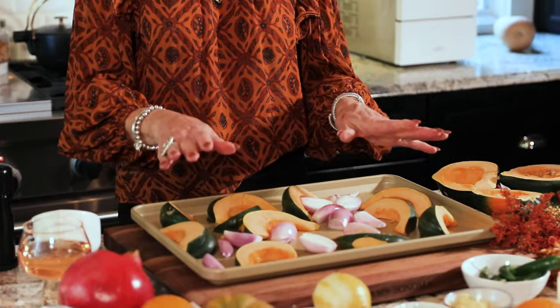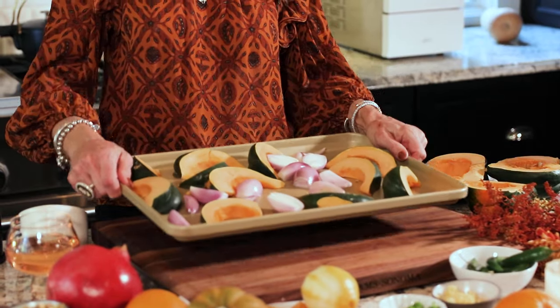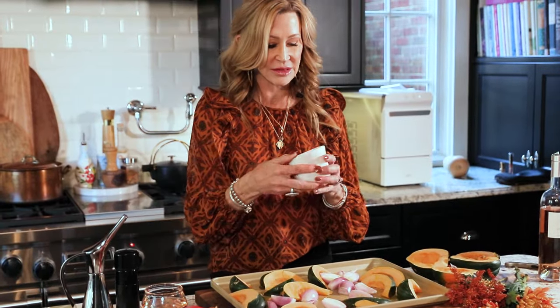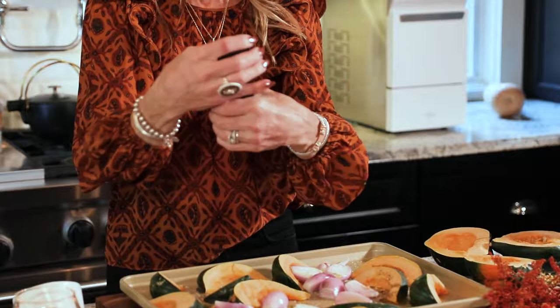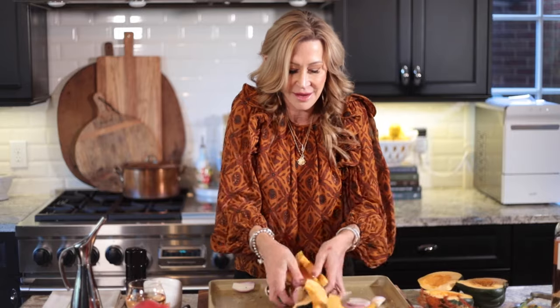I have about one acorn squash on this baking sheet and also maybe three or four shallots that I peeled and cut in half. I'm going to drizzle this with olive oil, add a little sea salt — I keep my salt in a handmade pottery dish on the stove so it's always ready — and then a good grind of black pepper. I'll mix it all up with my hands to get that olive oil everywhere, then put it in a 400-degree oven for about 25 minutes or until the squash is very tender.